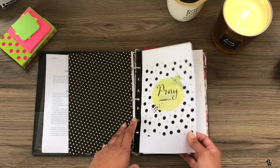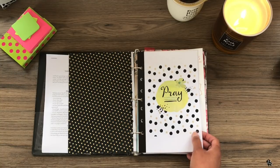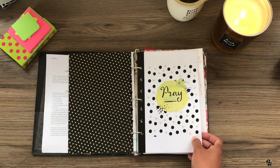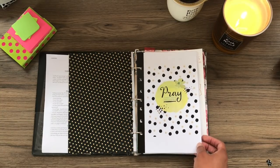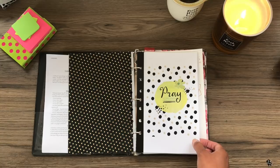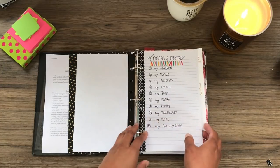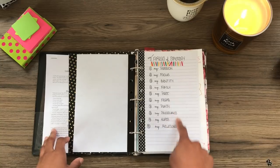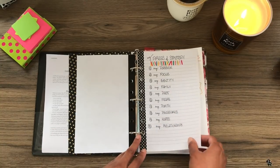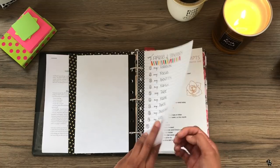Throughout the book you're going to see some title pages that I got from a free printable set online — I'll link that below, I think it's called Daily Dwelling. I saw this collection on a couple of other videos and then happened to see it on Pinterest. I went to the original source, found it, and printed it out half size. This just says 'pray without ceasing,' and then this comes from the book Fervent — these are the areas of prayer strategy she talks about in the book. I made kind of a table of contents for the rest of my book.